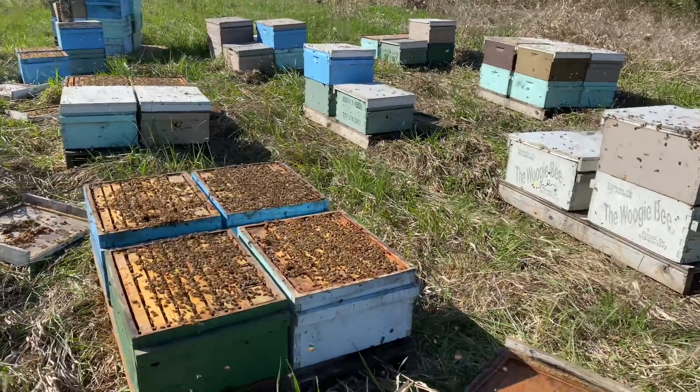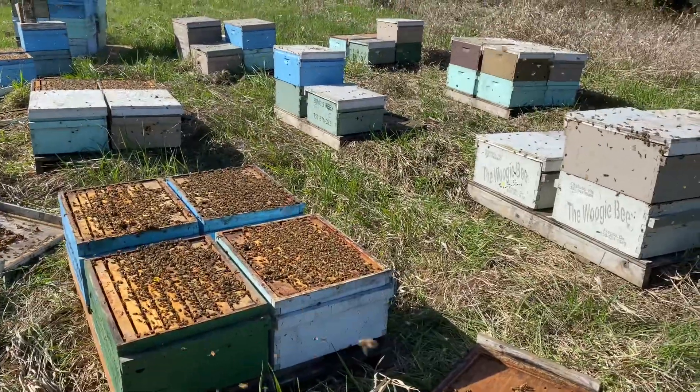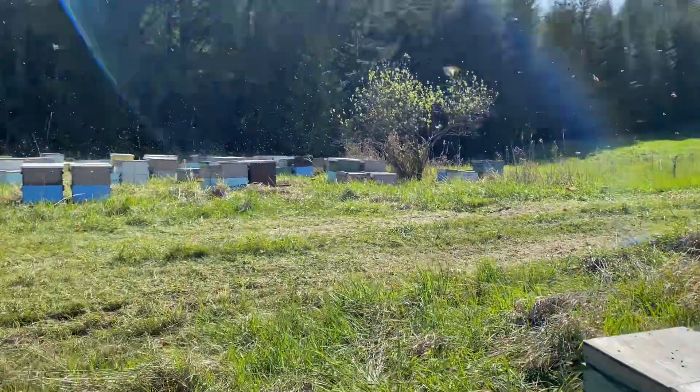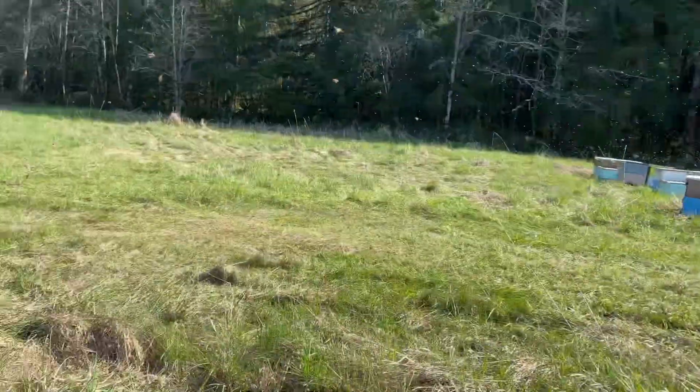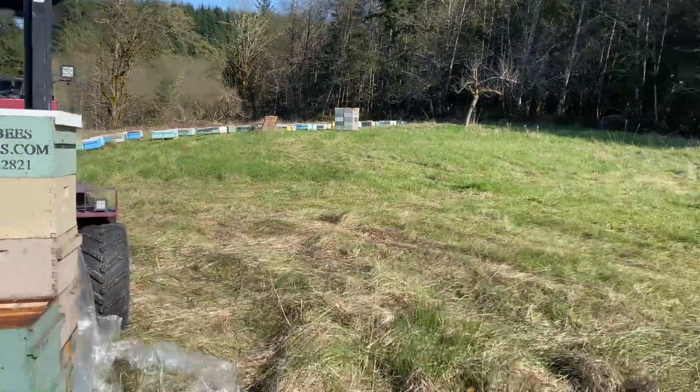The work in the bee yard today is pretty straightforward. I'm going back to the singles we made — we had 400 of them that we made up in California. We've got them all staged here in our home yard, which makes it really convenient.